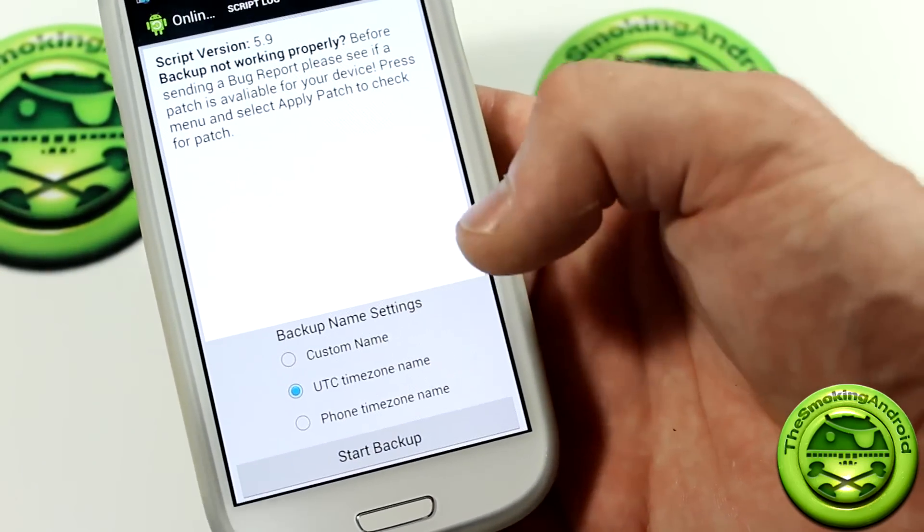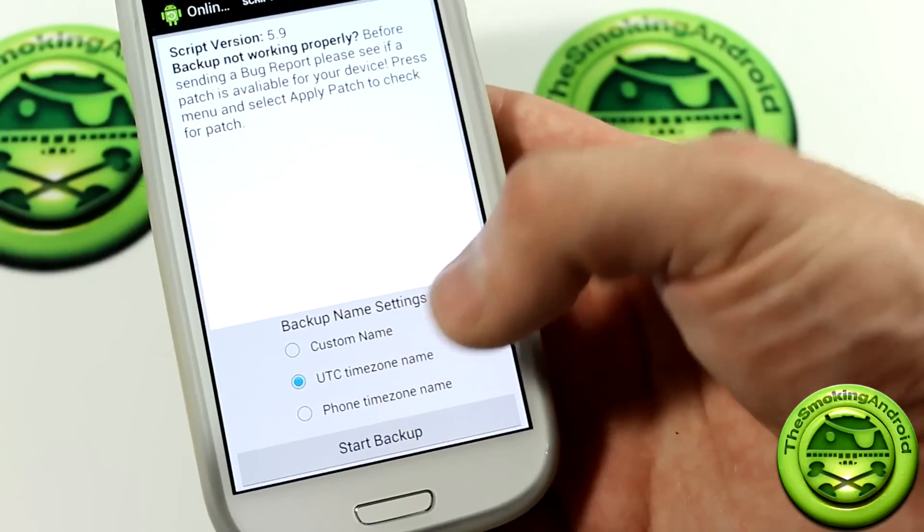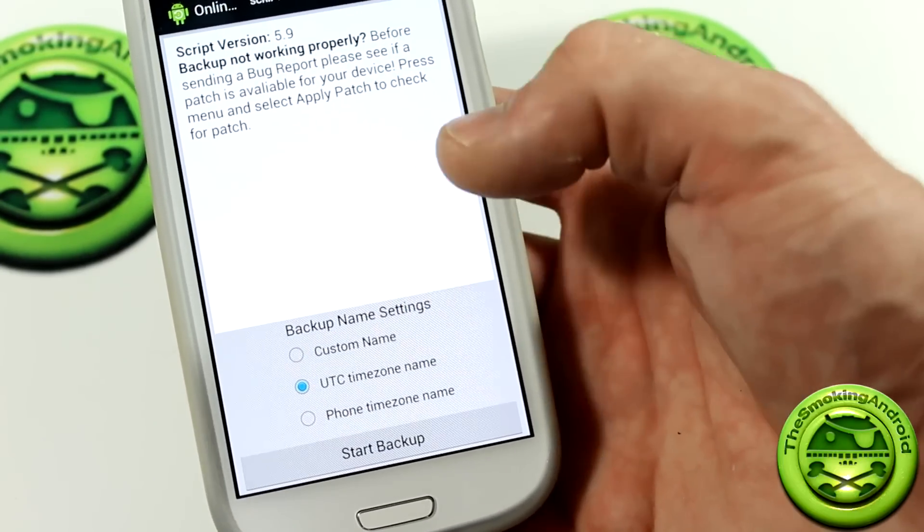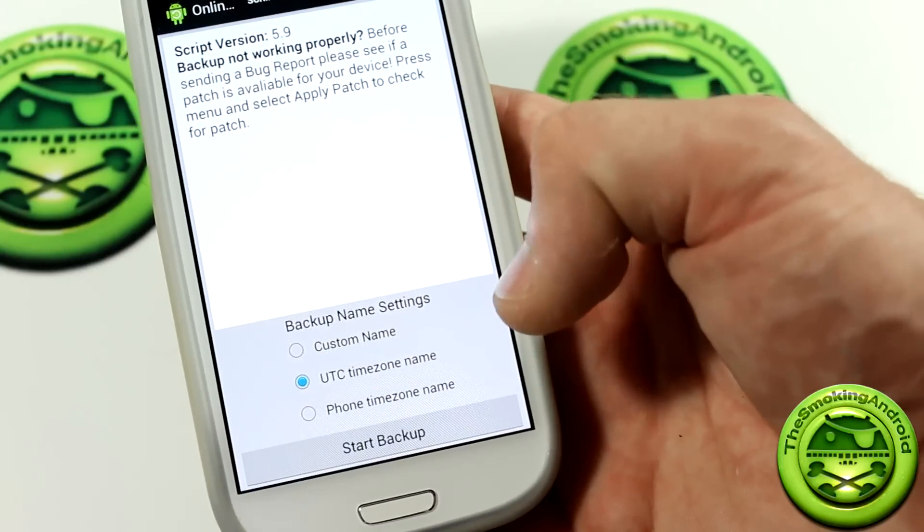You'll notice right here in the main screen it says Backup Name Settings. So we can actually change it, just like Clockwork Mod Recovery — you can actually change it to a custom name. You can have the UTC time zone or the phone time zone.